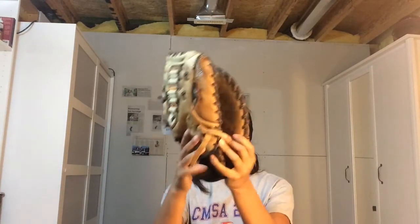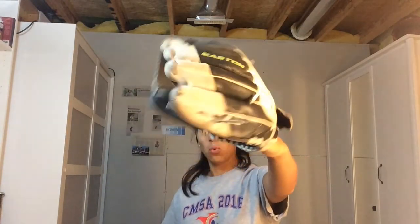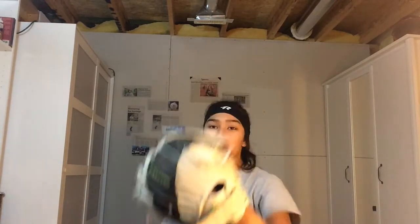Next we have gloves. This glove right here is my first baseman's glove, and I have my pitching glove which I just got this year. It's a new one because my old one is retired — I've had that literally since I started playing. I got a new one this season: black, white, lime green Easton glove. My other glove was Easton too.